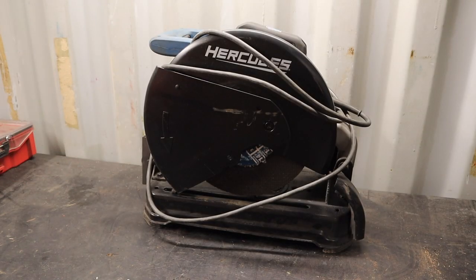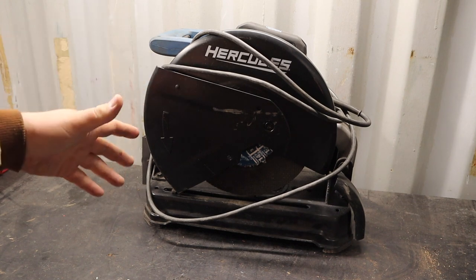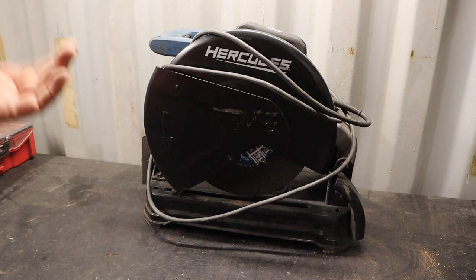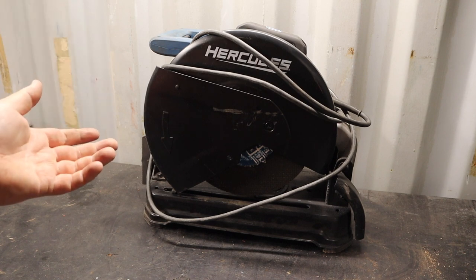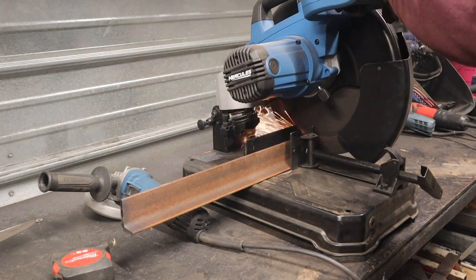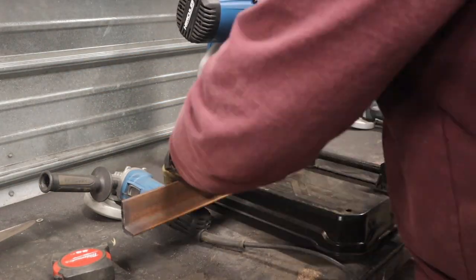I don't have it here with me anymore, but it was a great welding helmet and definitely deserves a spot on the list. Now, chop saws are not the greatest tools for metal fabrication, but they are a great metalworking tool — definitely depending on what you're doing with your metal. Even for fabrication, this chop saw works well versus any other chop saw. It's a good machine.